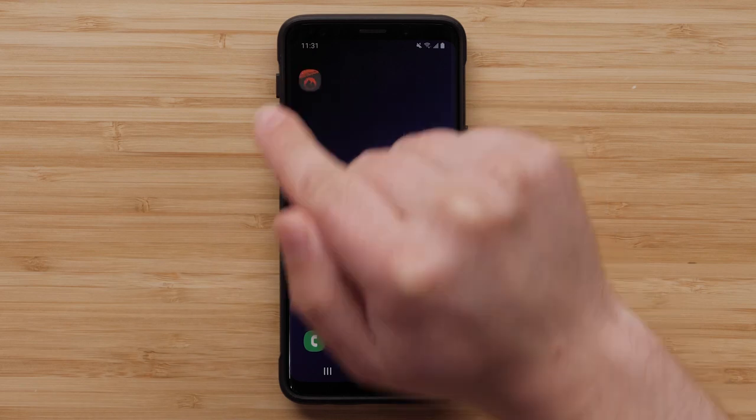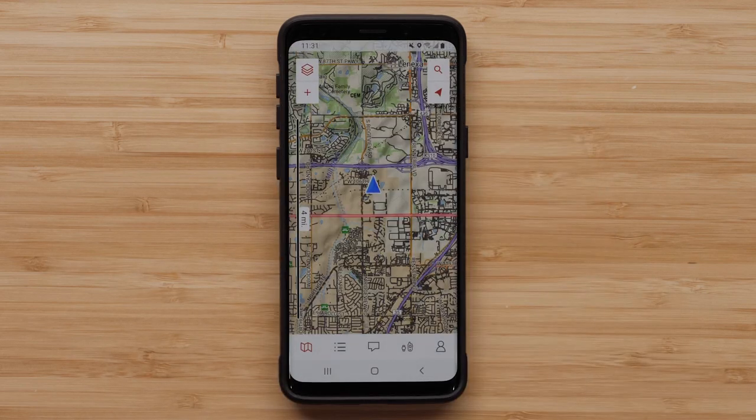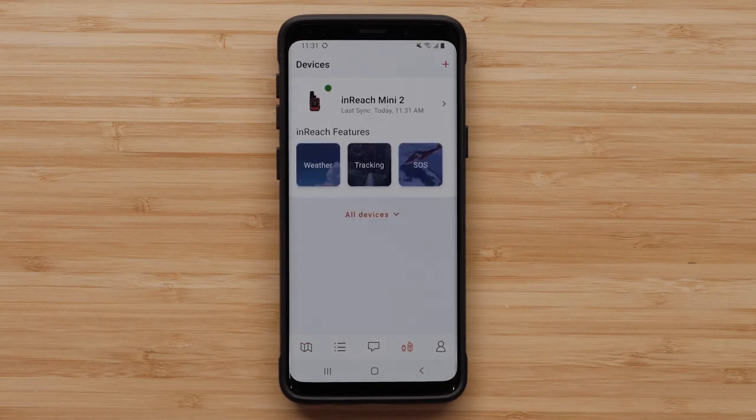To begin, open the Explore app. Select the device icon on the toolbar. Select the tracking option.